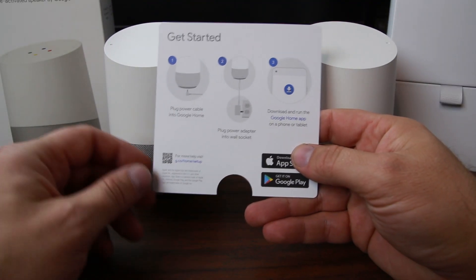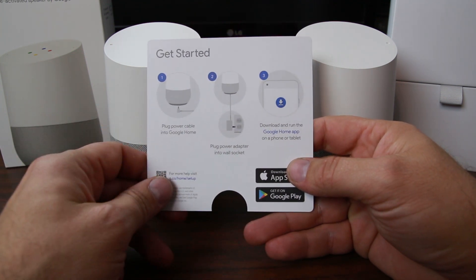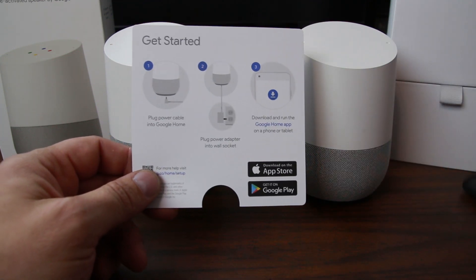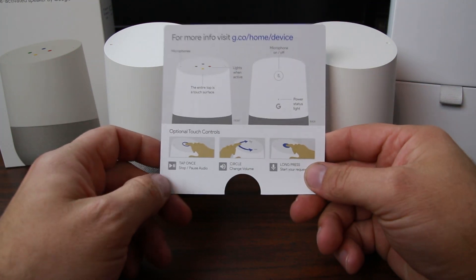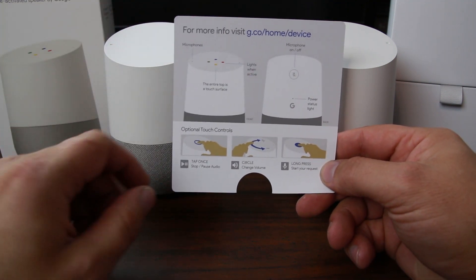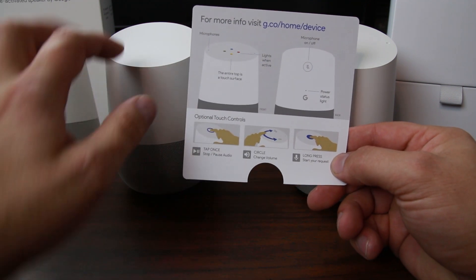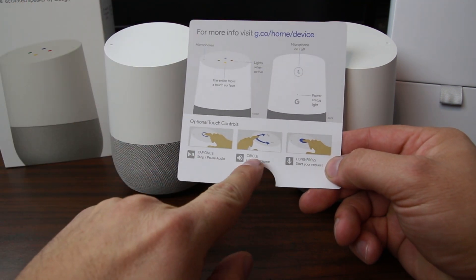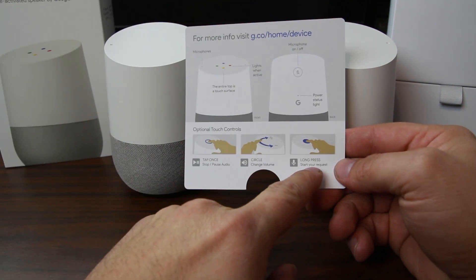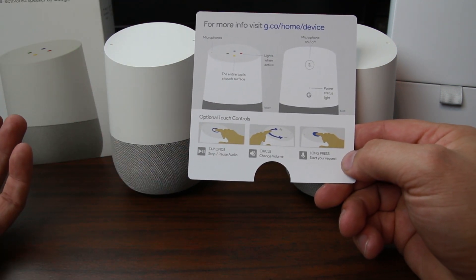Probably the most important card here is this one, which basically just shows you how to plug it in and to download the Google Home application on your Android device. I went ahead and downloaded that already on my Pixel XL. Over here it gives you some information that's actually kind of nice — besides this lighting up on top with little LEDs when you power it up, it also functions as a way to interface with the device. You can actually tap for pause and play, turn up and down the volume by swiping on top of the device, and you can also turn the speaker on to ask Google a question by tapping it.